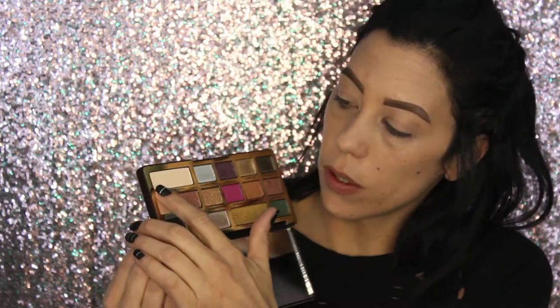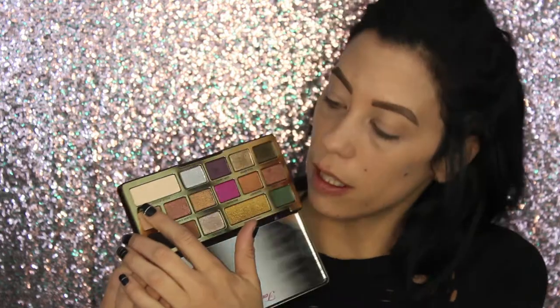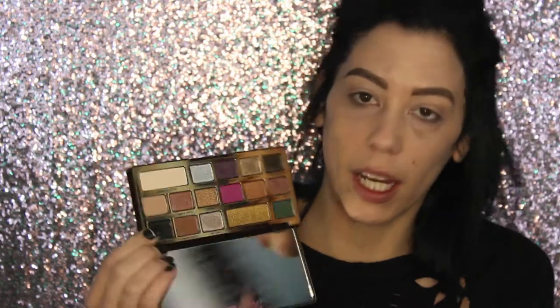Let's get into this palette. I do have some Bye Bye Under Eye — it's almost out, I need to get myself a new one. I have that all over my lid and I use it to carve out under my brow. I'm going to use this shade right here to kind of set my entire lid, and this shade is called Rolling in the Dough.